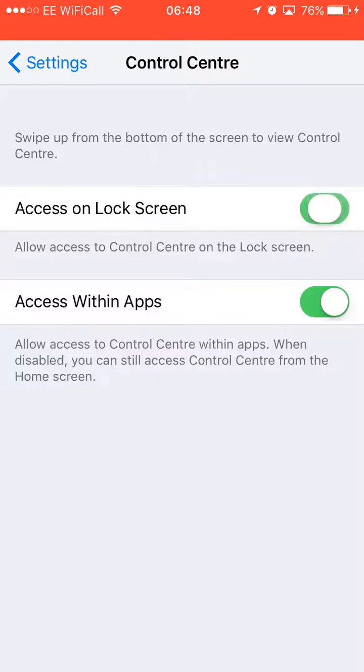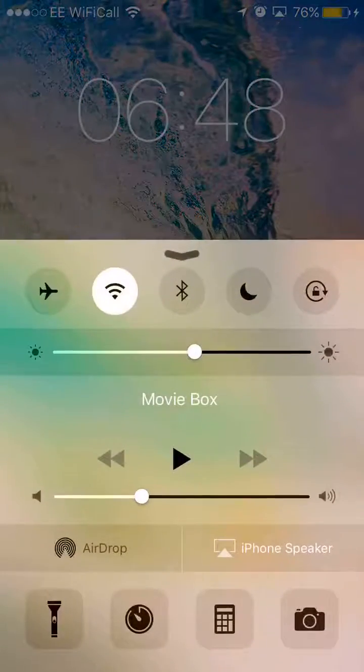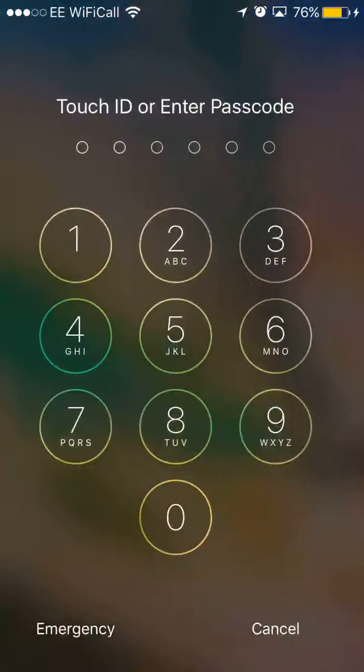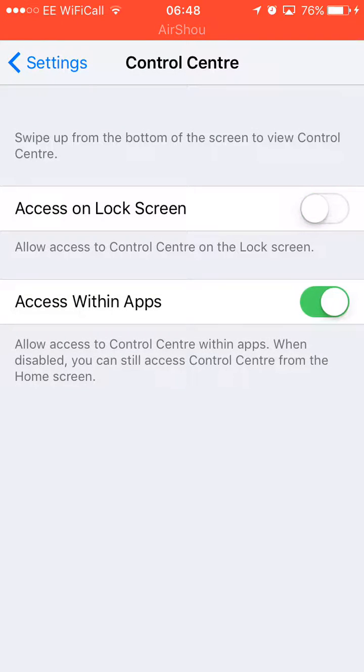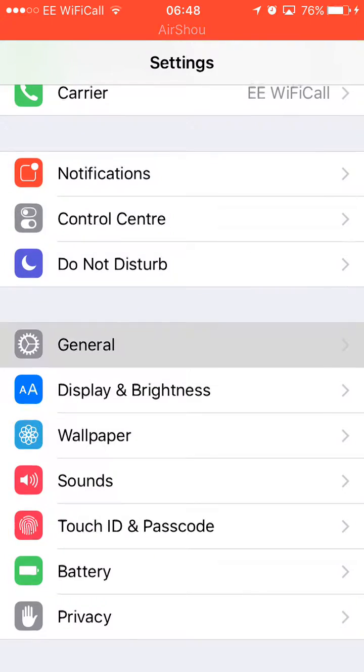For Control Center, I keep it off for the lock screen. At the end of the day, you don't want to leave it on because when it's on, anyone can access it while your phone is locked — they can open it, scroll it, and put it on flight mode. If you lose your phone you won't be able to track it because it's on flight mode. I always keep it off for security reasons.